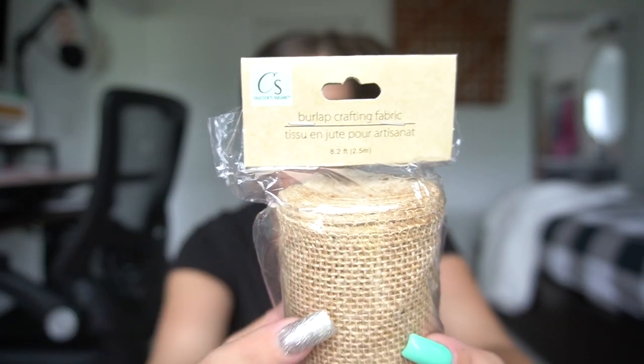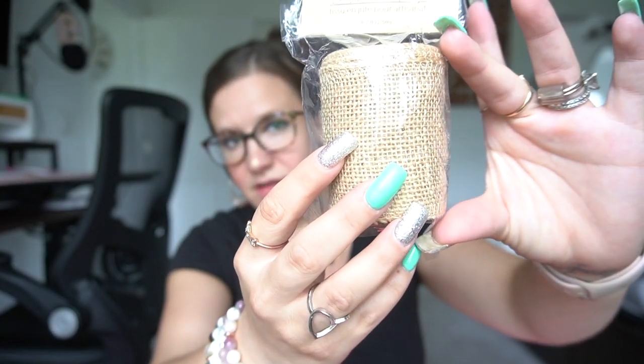The last item that I picked up is this burlap crafting fabric. I've never seen this before — I've seen burlap ribbon, but I've never seen it in the Crafter's Square brand, and I've never seen it this size either. It's probably like a three-inch width. They had like a whole bin and they were kind of tucked away. I'm glad that I was really looking carefully because I wouldn't have found them. They were where all the colorful beads and stuff was, down on the bottom shelf. So you guys might just want to look there. I picked up two rolls of the burlap fabric.